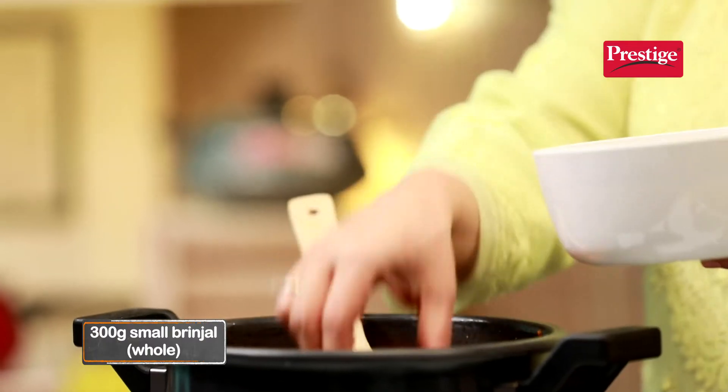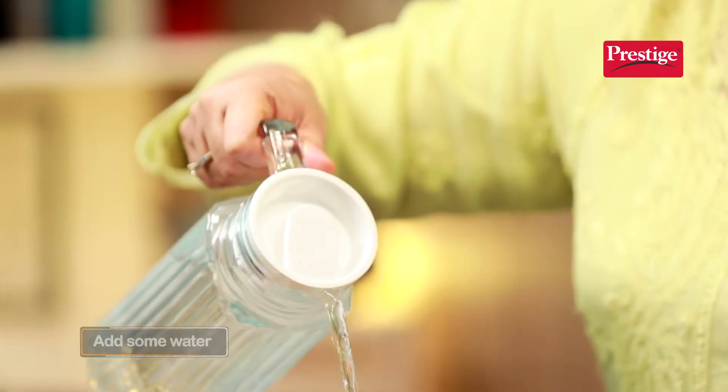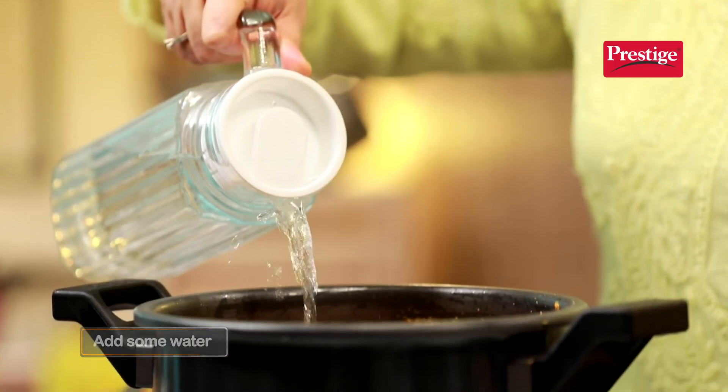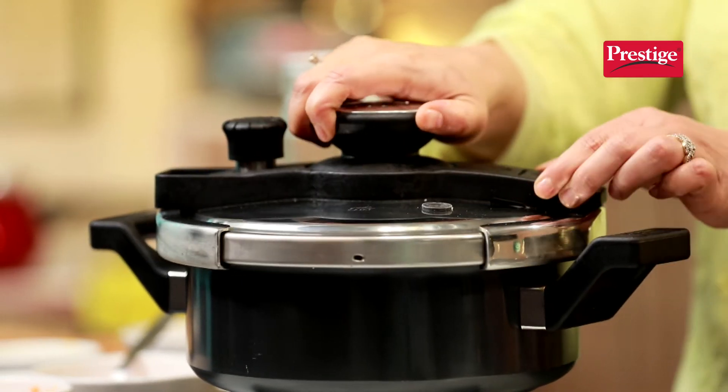And now, add the brinjal. Give everything a good mix. Ismeh jayega thoda sa paani. And pressure cooker ko band kare. Baigan hardly takes any time to cook — we just need to give it three whistles.